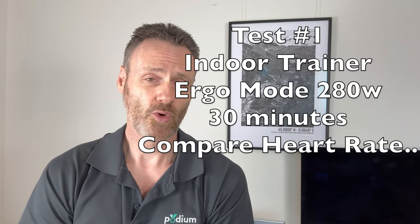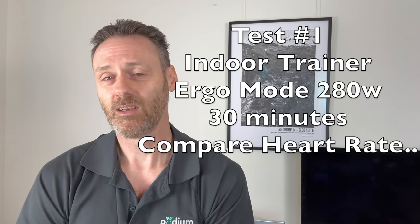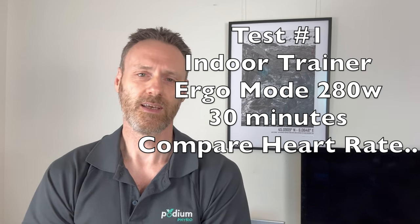After the first video I did on this topic a few weeks ago, I had a number of suggestions about what data to look at. My first test was to do an indoor ride in ergo mode at a set power level and compare the heart rate differences between the two crank lengths. I started with a short 30-minute test on my Wahoo indoor trainer with the power level set at 280 watts, which is a solid level for me but still below my FTP.